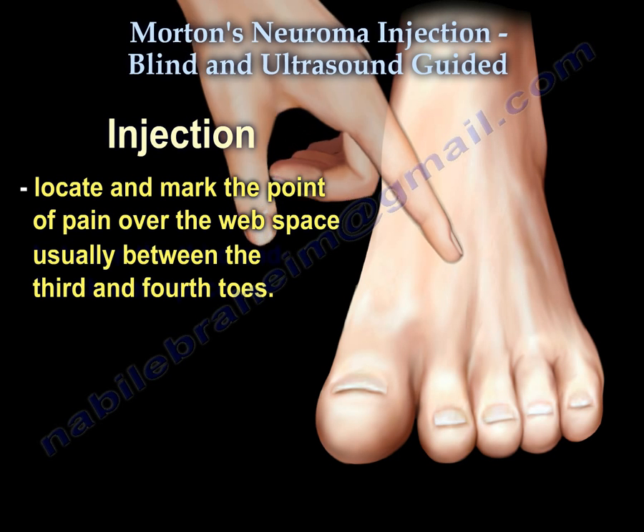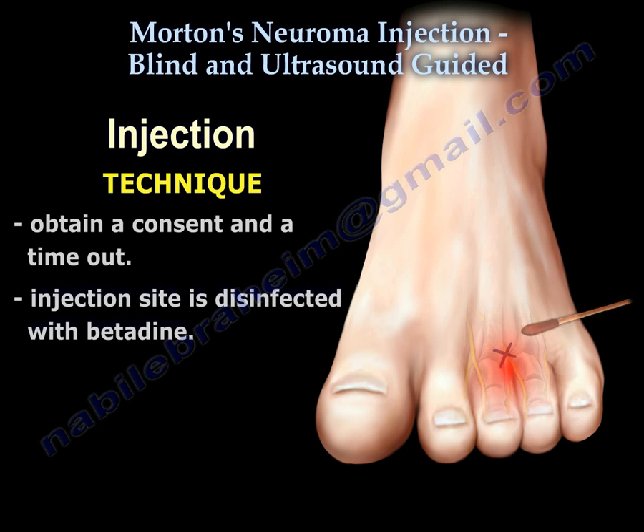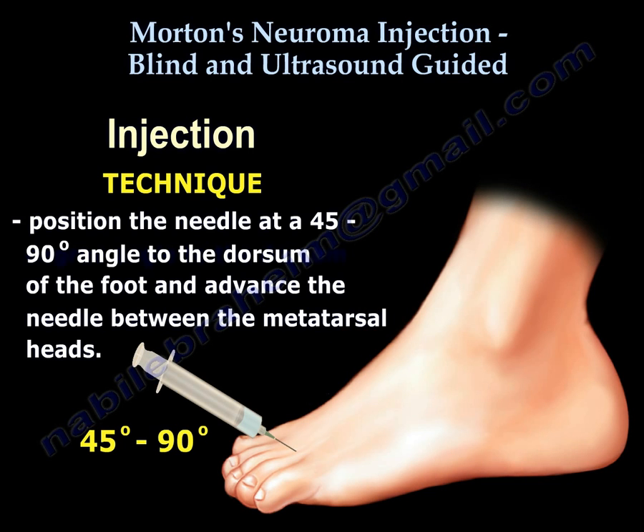For the injection, locate and mark the point of pain over the web space, usually between the third and fourth toes. Obtain consent and perform a timeout. The injection site is disinfected with betadine through the point of maximum tenderness that is marked. Insert the needle at a 45 to 90 degree angle to the dorsum of the foot and advance the needle between the metatarsal heads.